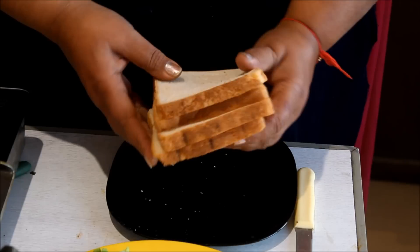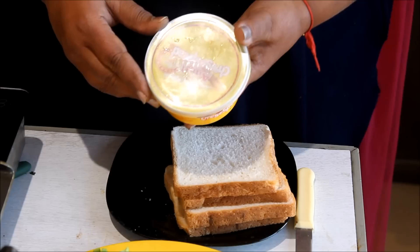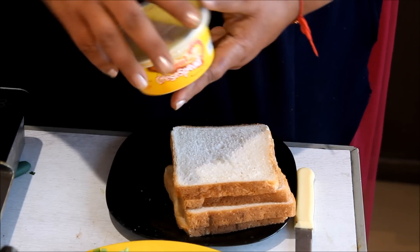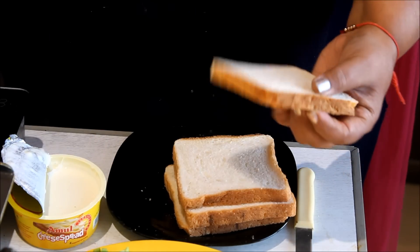For this, we take bread slices — 4 slices of white bread. You can also take brown bread. This is cheese spread; this is Amul cheese spread. There are many flavors available, you can use plain flavor. We will spread the cheese spread on the bread.